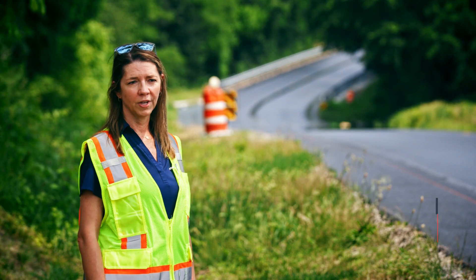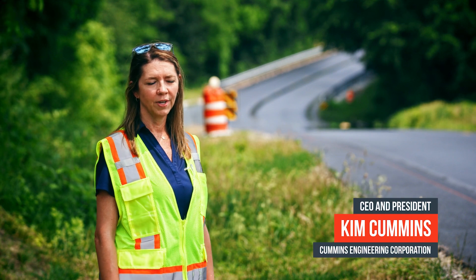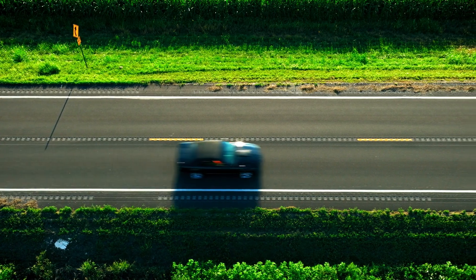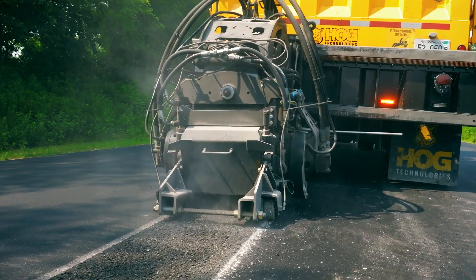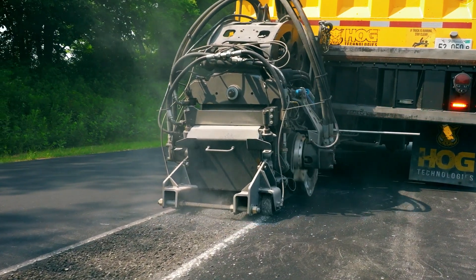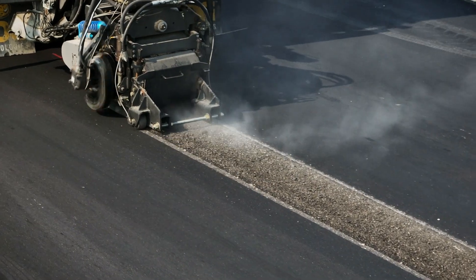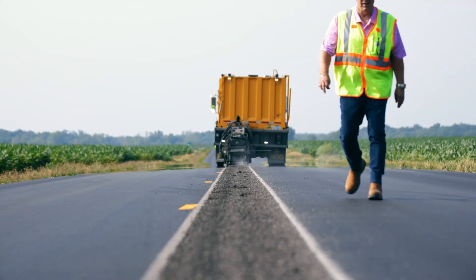The rumble strips in themselves are a safety enhancement — they keep the public awake and aware and on the road. However, when they are grooved into the pavement, it provides some open spaces for water to settle, and over time that water can break down the pavement surface below and deteriorate the pavement.